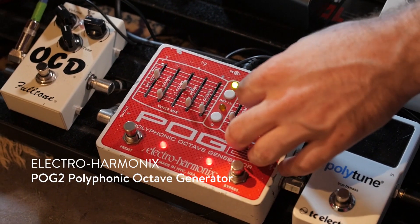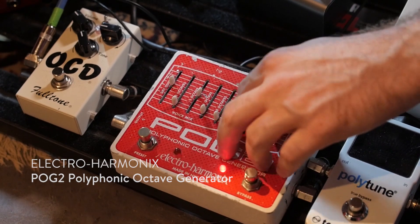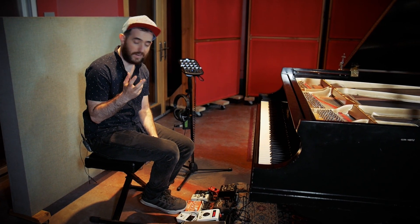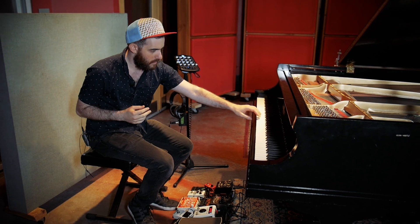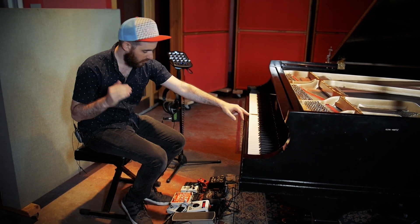The Electro Harmonix POG 2 — we're going to use that just to add a little bit of a high octave, so it's going to add just a little shimmer on top. We're also using the built-in low-pass filter in that circuit to take off some of the very sharp high end.